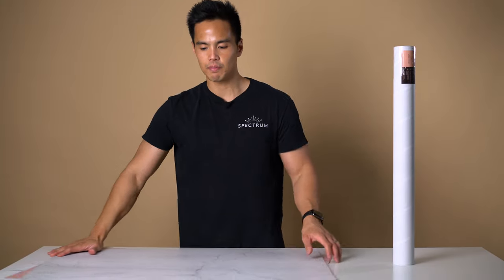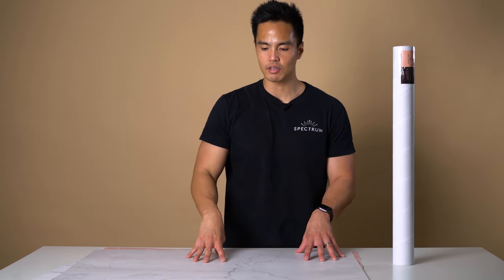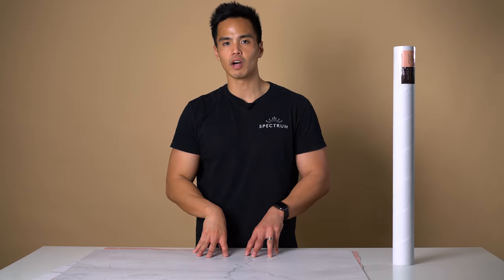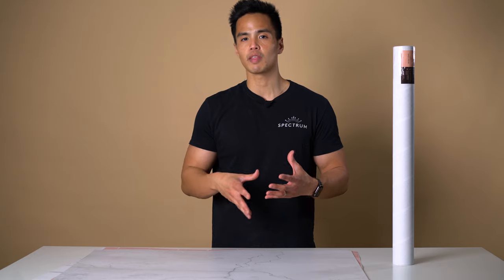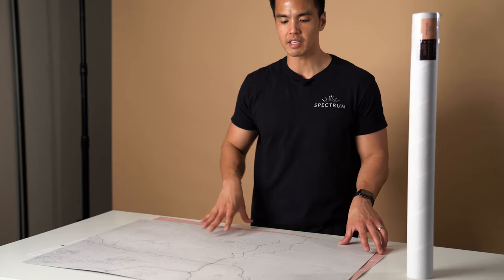Flat lay backdrops are about 86 centimeters by 56 centimeters, so it's roughly about an A1 size. If you're familiar with A1 sizing, it's the standard international sizing — it's about the same size as that.